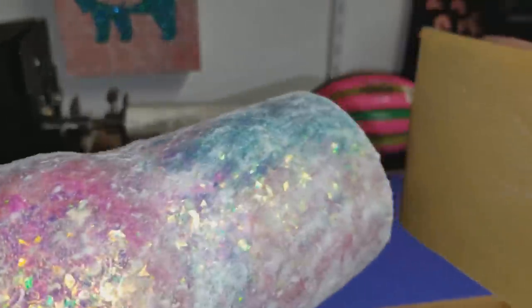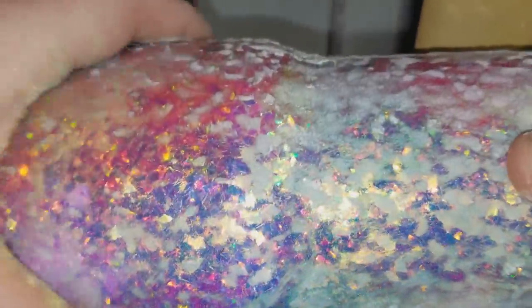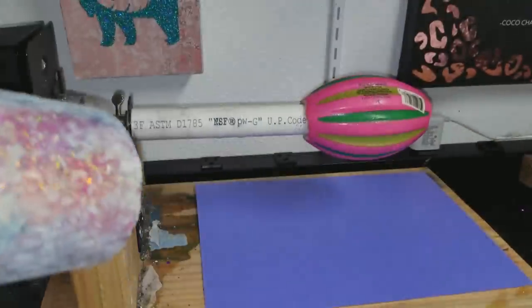Paying close attention to this bottom edge as well. I'm just going to run my fingers over it and see if there's anything else that's sharp sticking up.